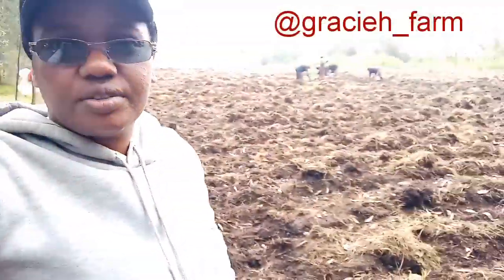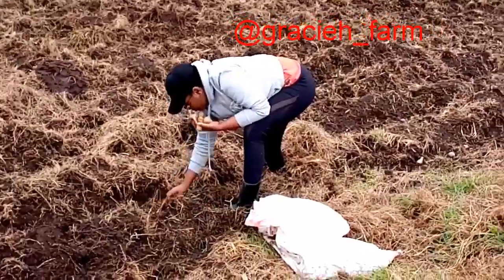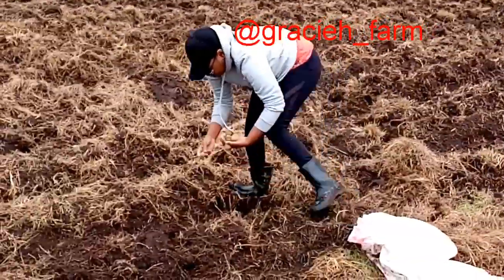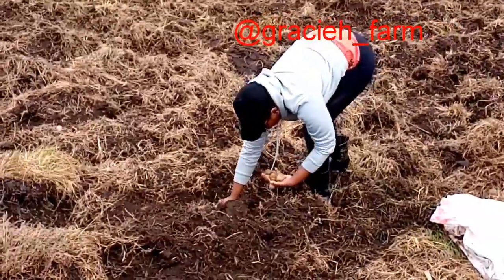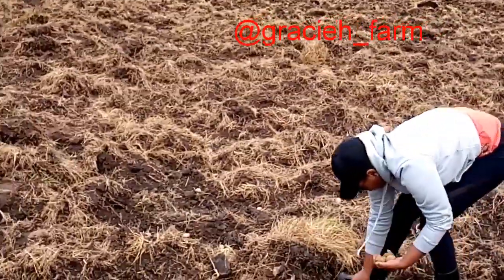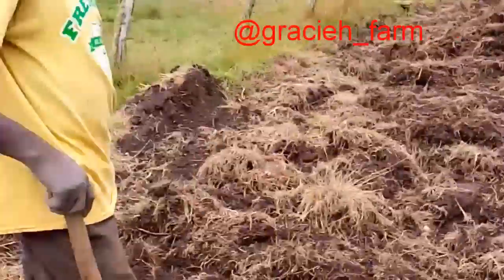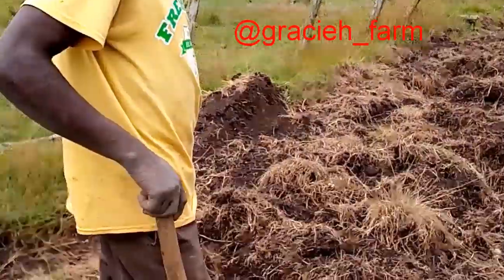This is around one and a half acres and we're going to finish today. I have some very great people working with me. I'm planting with a spacing of 30 centimeters, which is equivalent to one foot, as you can see. This is one and a half acres and in between I'll put the peas. Let's work this journey together and see what will happen.